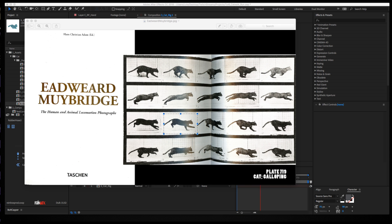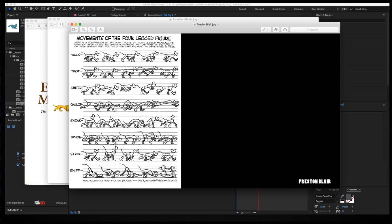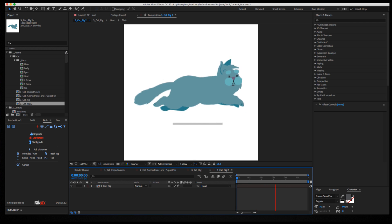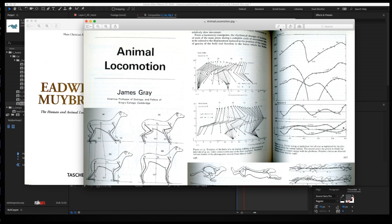Some other references I used throughout the project: the Animator's Survival Kit — a great book, this is where I understood the concept of the torso needing to be stretchy. I used this model sheet for the walk cycle done by Preston Blair — it's more of a cartoony walk cycle, so I thought that would be a nice juxtaposition from using Muybridge who's obviously using photographs of real animals. I got good results from both. The last book I referenced was Animal Locomotion by James Gray — a really technical, scientific book. It's a cool one if you want to understand why limbs move the way they do, or if you want to make something look really realistic.